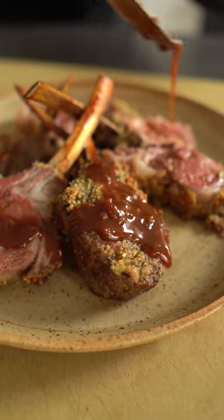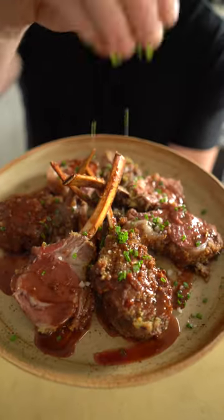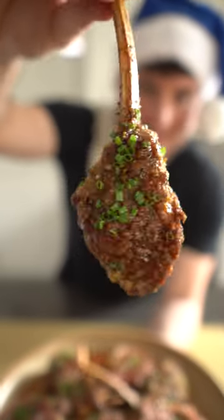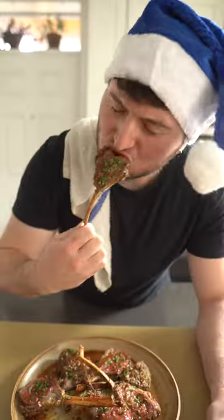Plate it up, sauce it up, finish with a little bit of salt, some chives, and yeah. That, my friends, is a holiday-worthy centerpiece that took no more than 30 minutes start to finish. Mmm!